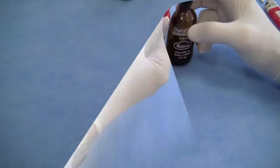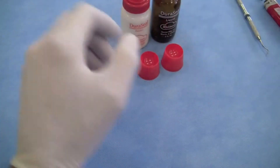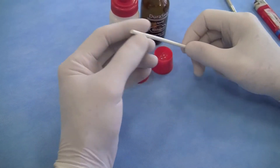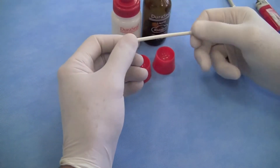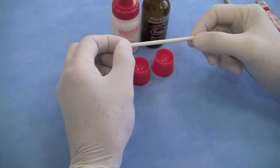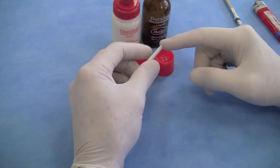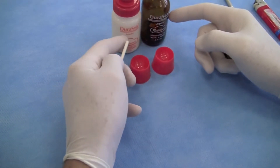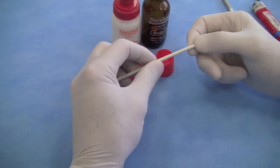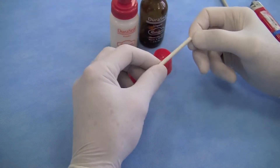We'll also need some disposable or glass dappen dishes. This is Gutta Percha made by the Hygenic Company — a dental stopping material. We're going to take a small piece, heat it up, and use it at the gingival increment. The reason for using it gingivally is to protect the gingiva from the acrylic, which is somewhat toxic to the tissue. This will keep the tissue very healthy, and when we go to deliver the restorations, the tissue will be in a much better state.